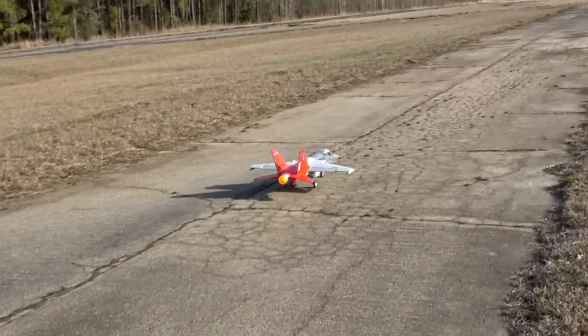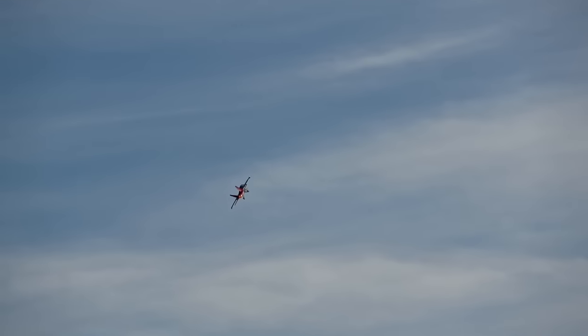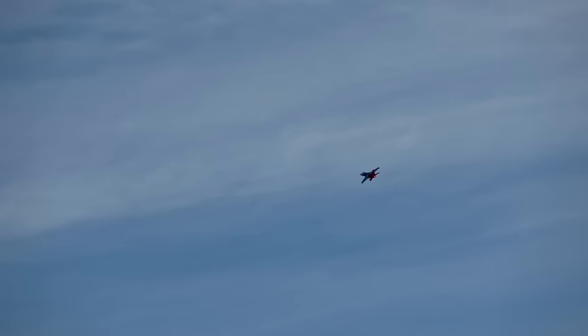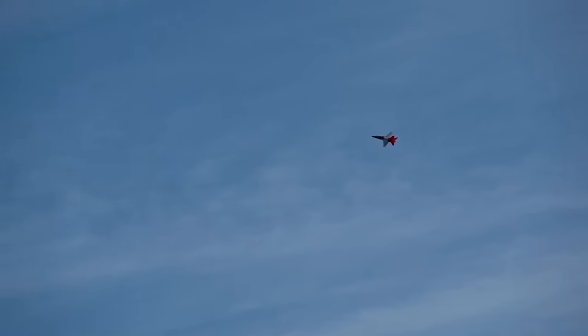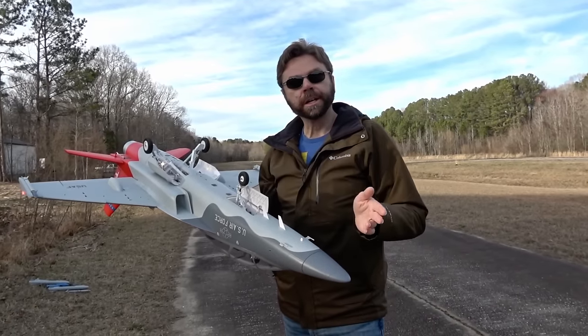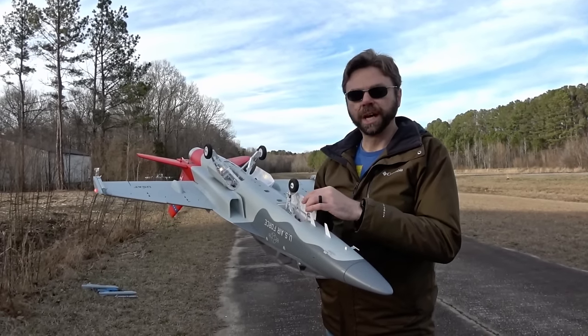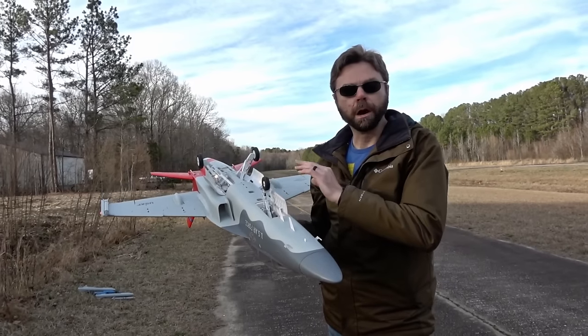Another issue that I ran into is that the retracts will bind on the nose gear door after takeoff. I don't think I've heard a jet that sounds anything like this — this is incredible sounding, it sounds like a turbine jet. But the gear aren't retracting all the way, which just seems to be a persistent issue with this jet. I think the nose wheel is getting caught on the door. I found out why the gear door isn't working correctly — it's not that it's not working correctly, it's that it's not programmed correctly. The little switch box in there that tells the gear doors to operate isn't working when you power the plane up with the gear already dropped.